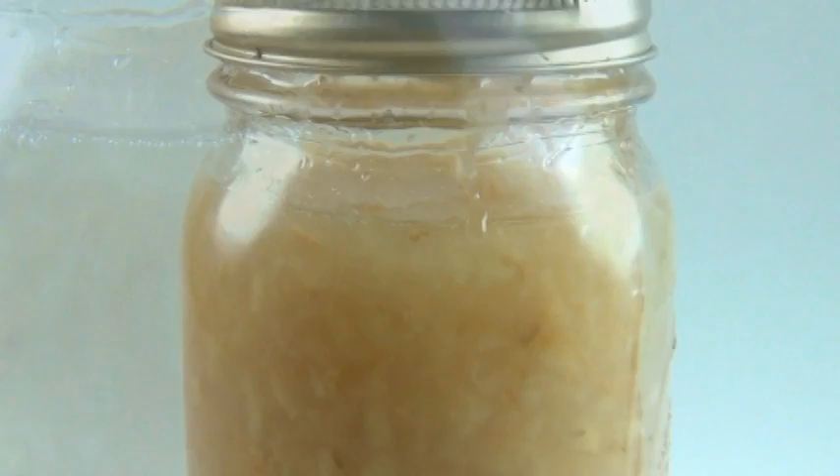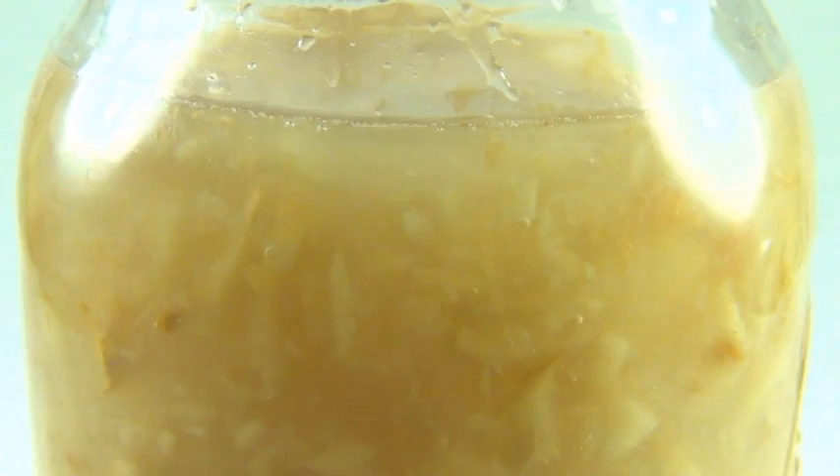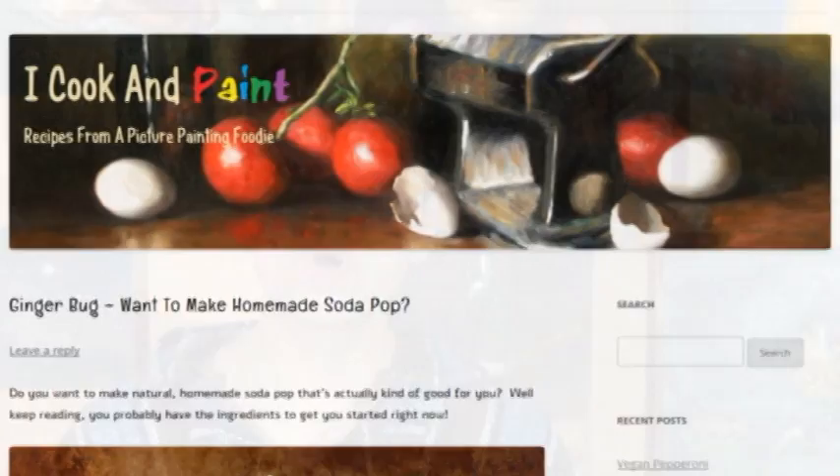I'm going to carbonate it with this ginger bug. This is just ginger, sugar and water that you allow to ferment for a few days and when it gets bubbly it becomes a starter for your own homemade soda pop. So you add it to your soda and it will naturally carbonate it. To learn how to make a ginger bug, just click the link down below and you'll go to my blog and there will be instructions and a recipe on how to make and maintain one. The other link is for the recipe for this video.